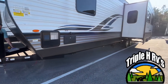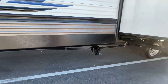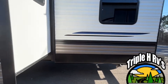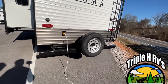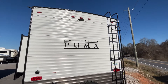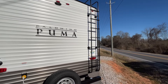Coming down the side, this unit is gonna have one slide. Here's one side of your power jacks and your dump valve. Coming around to the back, you are gonna have a spare and a nice bumper. It's a 50-amp unit, prepped for a backup camera. You do have a ladder so you can access your fully walkable roof.